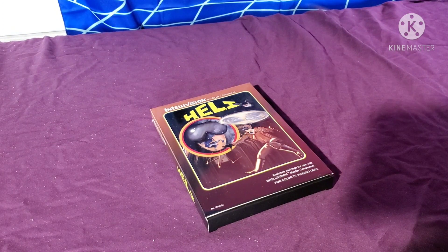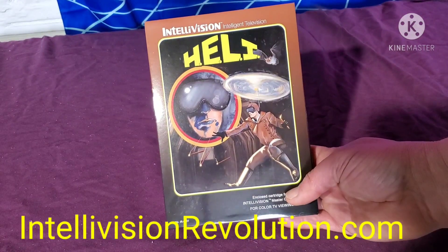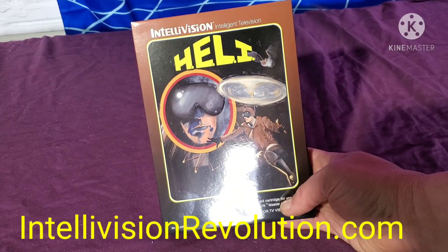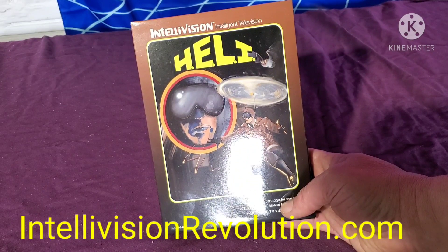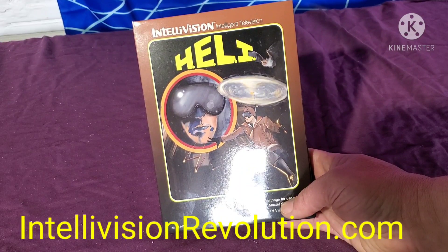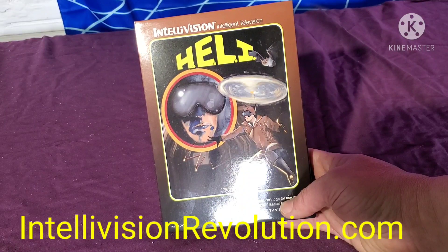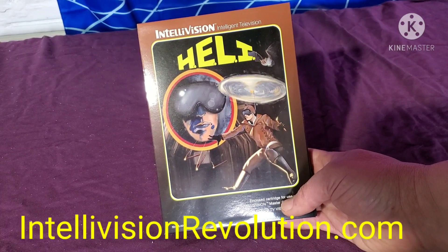We're gonna check out the box, the cartridge, the artwork, the overlays, and then we're gonna fire it up on the old Intellivision and try it out. This is Heli — very nice box. HERO is one of my all-time favorite games on the Atari 2600. I still have my cartridge from when I was a kid, which I'm very fortunate to have because that's a pricier game now. I also have HERO on the Atari 5200. I don't have the Coleco version; I know that one's pretty pricey as well.